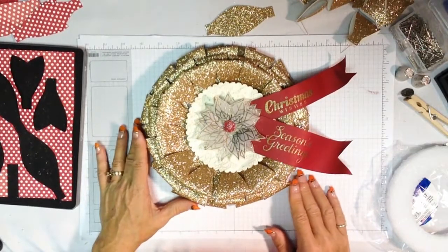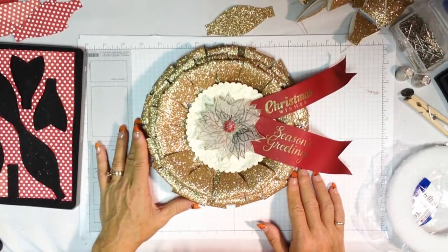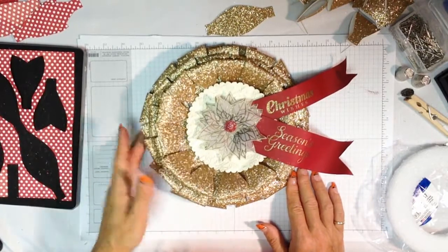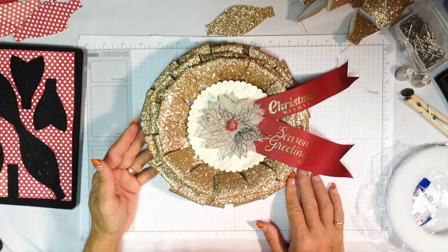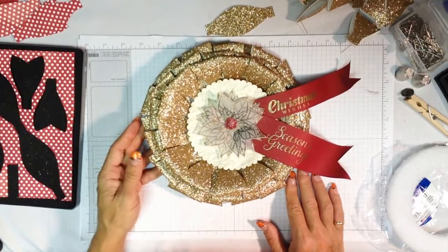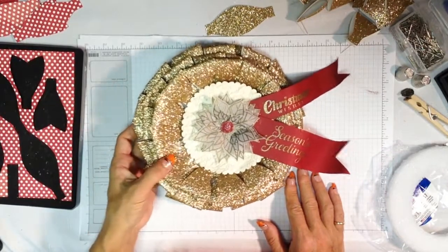Hi guys, it's Janet Wakelin with RemarkablyCreated.com here with another fun one-take wonder video. Today we're going to look at making this beautiful holiday wreath that was created with the Big Shot gift bow die. So let's go ahead and take a look at how we put this whole thing together.